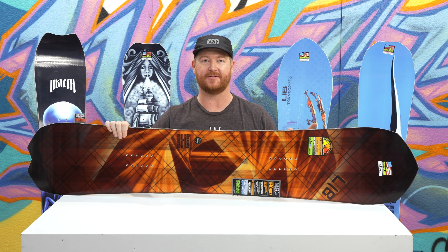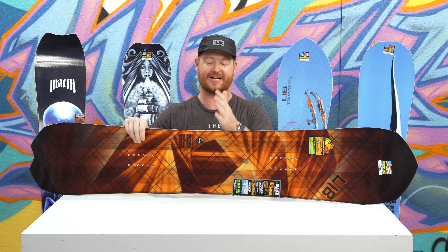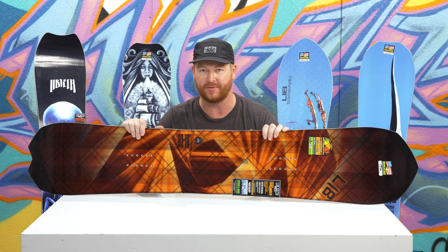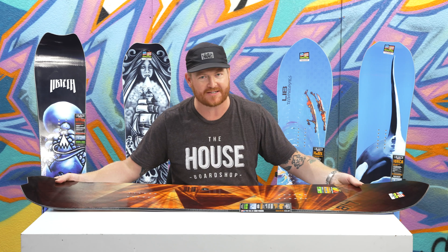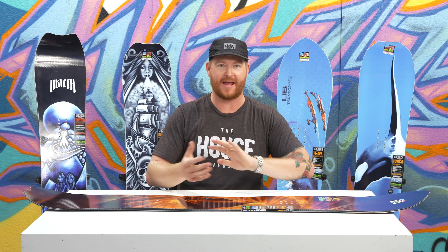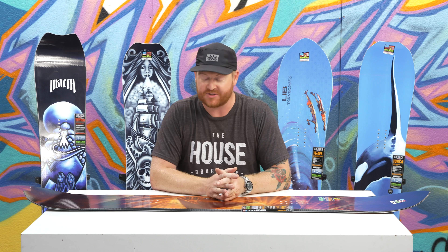This is a directional style deck. The stance is set back three quarters of an inch and the profile shape is actually centered within that stance, and so is the side cut radius. Overall, this is going to be an awesome deck that charges the whole mountain. Most riders that ride this board stay out of the parks — they ride everything and just blast off anything they choose, just like Travis Rice.